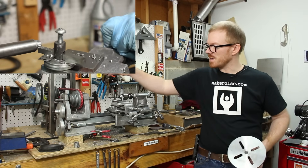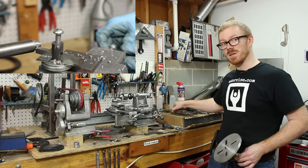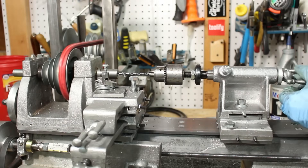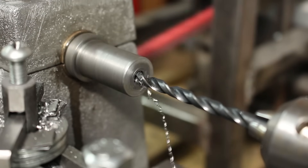The spindles go in the headstock. Previously, I've been using some temporary spindles to allow me to turn between centers and turn on an arbor. These permanent spindles should give me an easier way to change out different tooling.